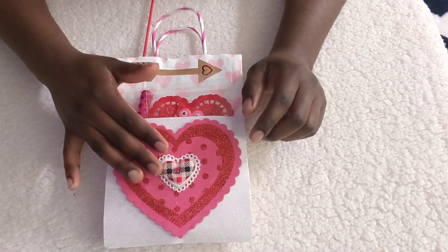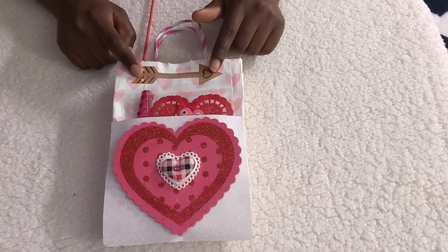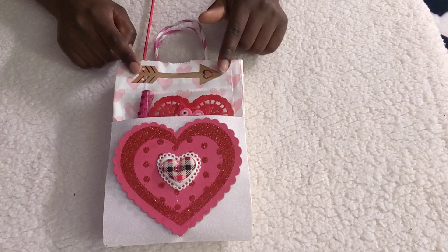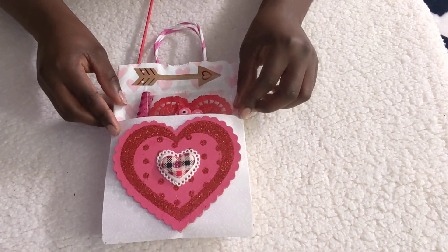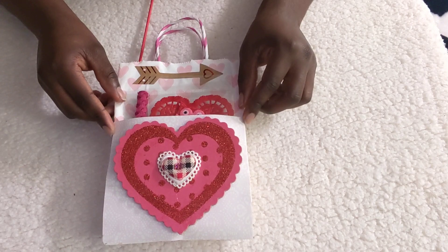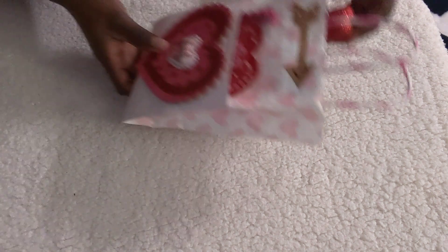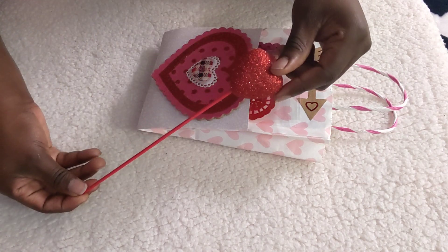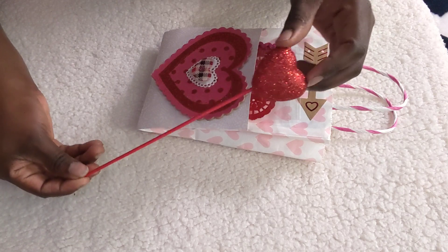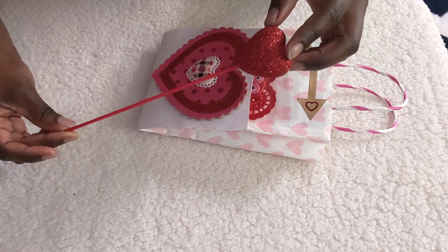The puffy heart that you see she got from her stash, and also the arrow that you see up here she also got from her stash. The bag she actually got from Dollar Tree, and the paper she got from her stash as well. The one that you see here she got from Dollar Tree a while ago.